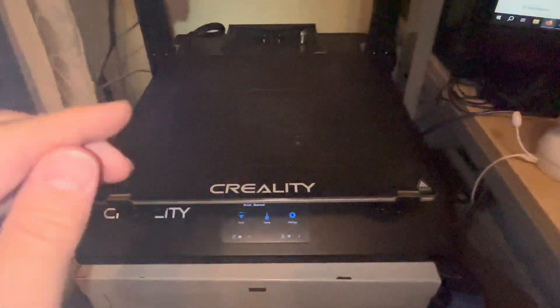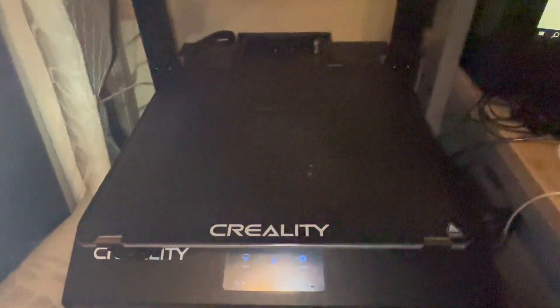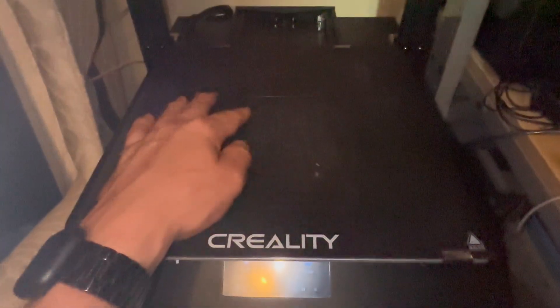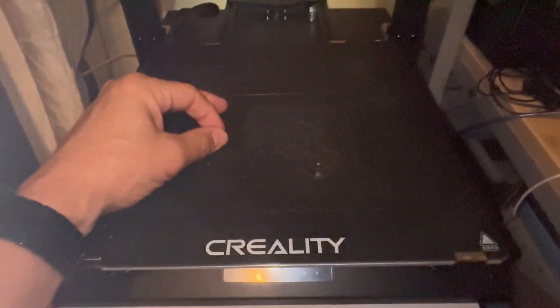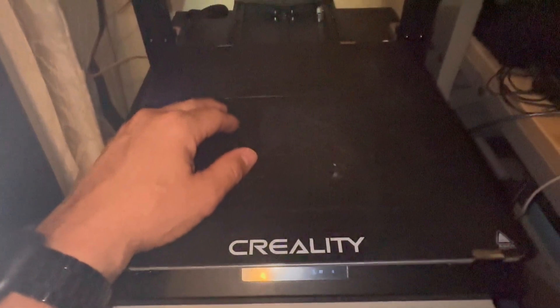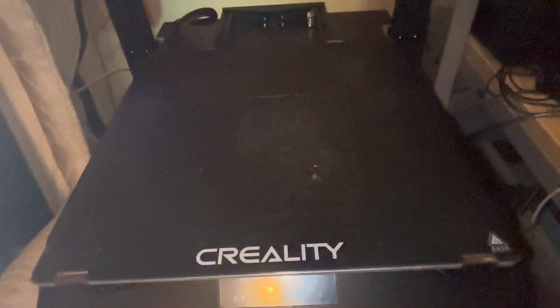In today's video we're going to replace the existing Creality base plate with a flexible Creality plate. I was having difficulties removing my prints — the opposite problem of most people. My prints were sticking too hard to the mat and were difficult to take off. I actually broke a few prints trying to remove them by scraping or twisting. We'll replace it with a more flexible one so when I'm done printing I can flip them off and easily remove them from the print bed.